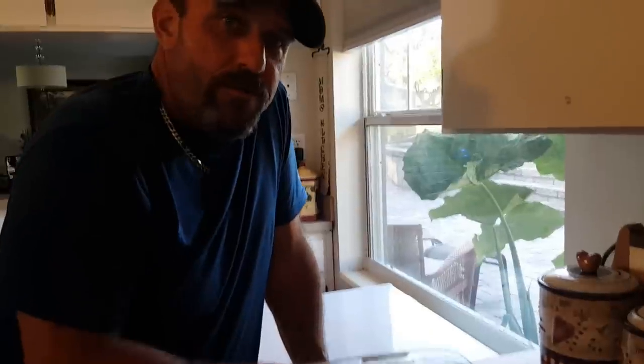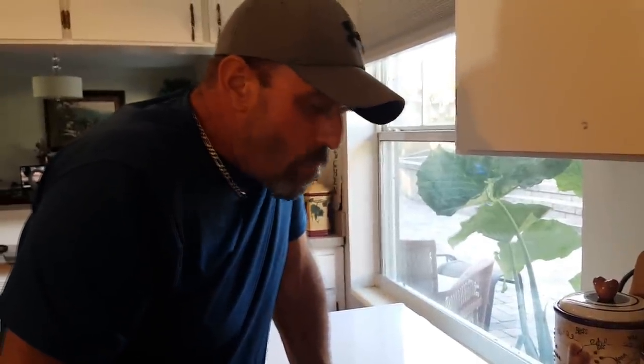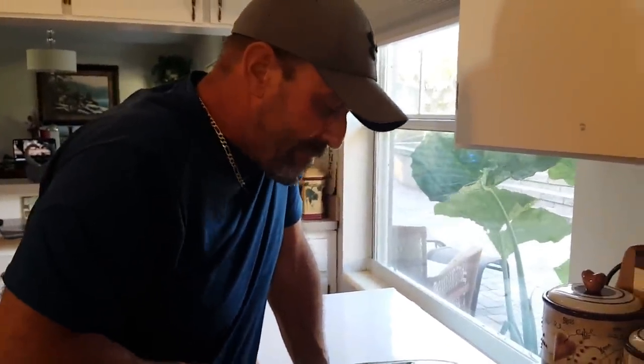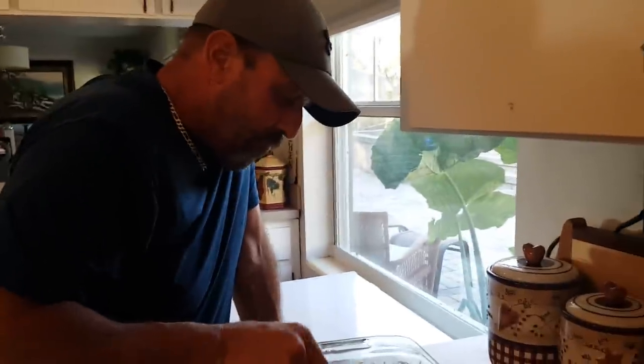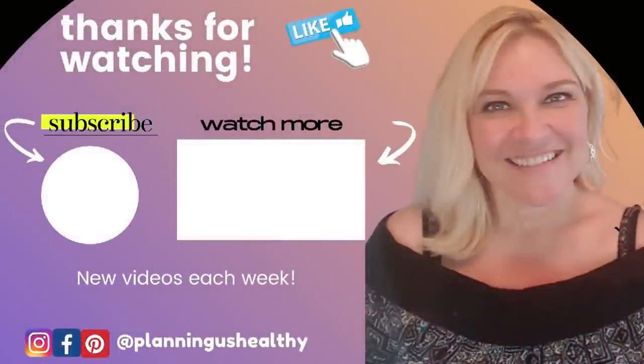Thumbs up — Papa approved! I hope you all like this video. If you did, make sure to give it a thumbs up. Thank you so much for watching. I'll talk to you in my next video. I'm Christy, and I'm Planting Us Healthy.